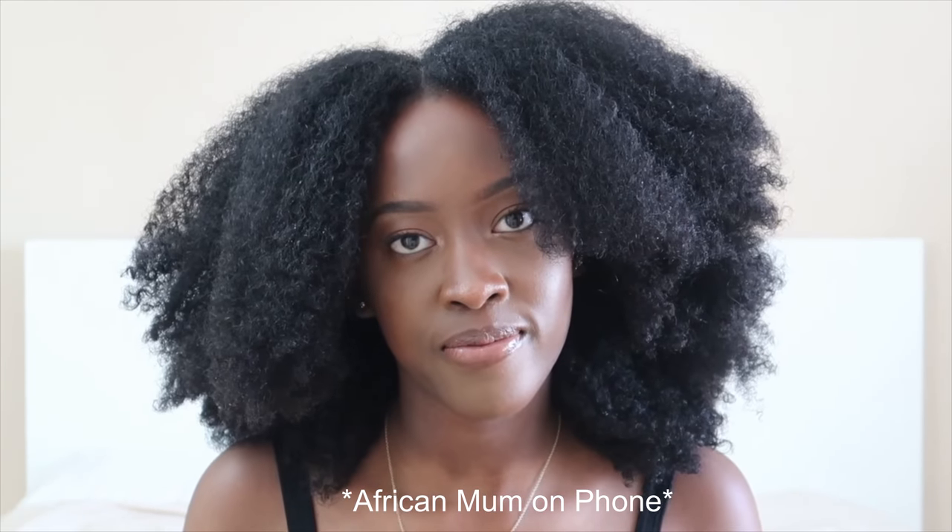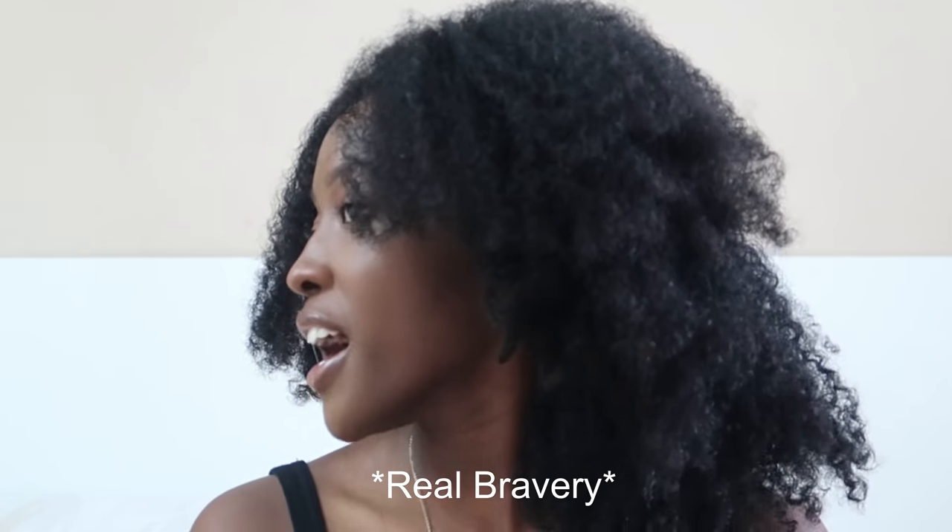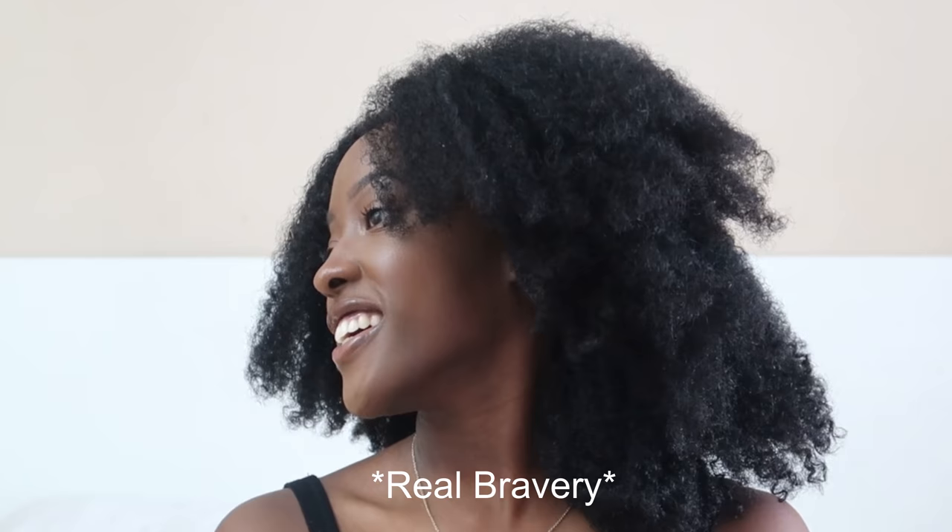You know that African mum that just wants to be shouting on the phone? Mum, I'm doing a video. Lower your voice a little bit, please. Bye.